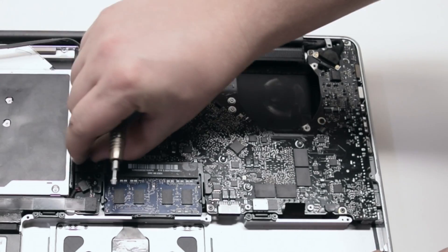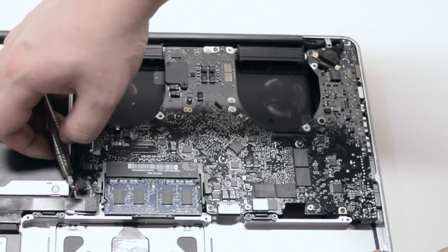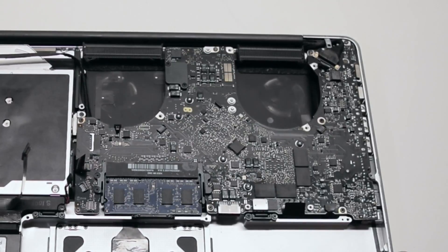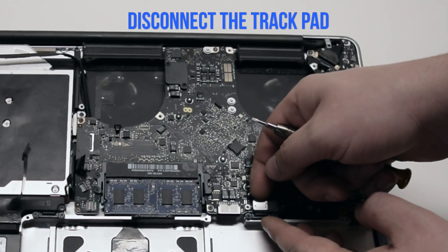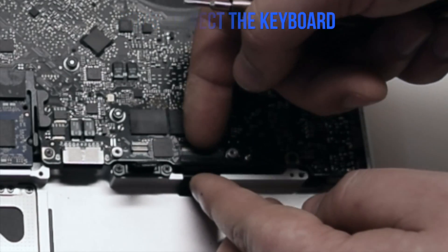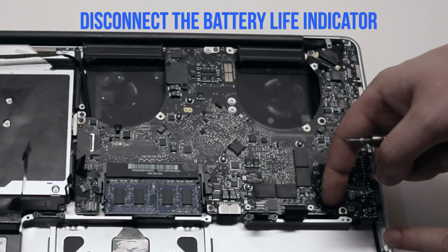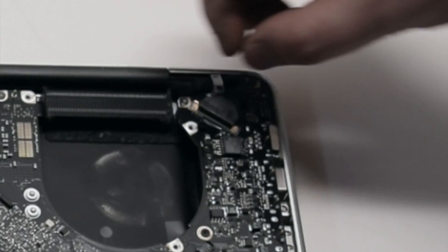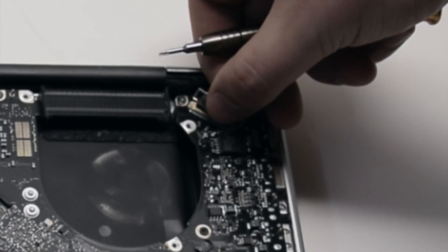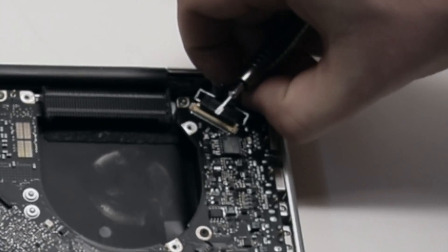Disconnect the Wi-Fi cable — it just comes right out. Disconnect the DVD drive. Disconnect the speaker. Disconnect the SATA hard drive. Disconnect the trackpad — it just pops right up. There's a lever on the keyboard connection; pull up on the lever and then pull out the keyboard. Disconnect the battery life indicator. Pull up the unlocking mechanism and disconnect the LVDS cable — you can pull it out after unlocking it. Be careful with this connection as it's very fragile and can be damaged easily.